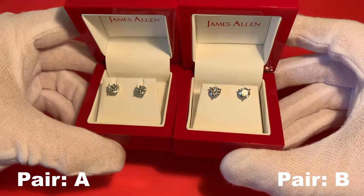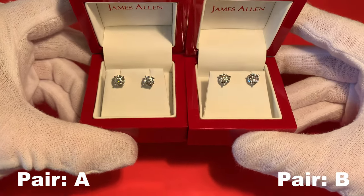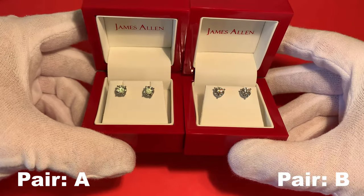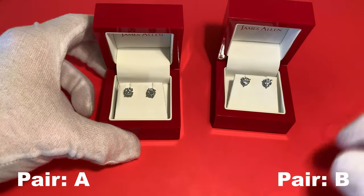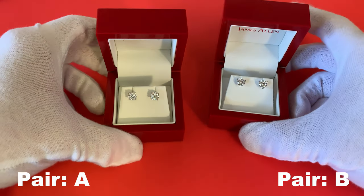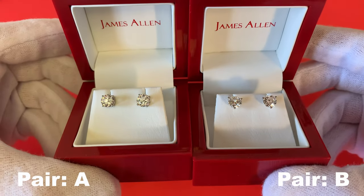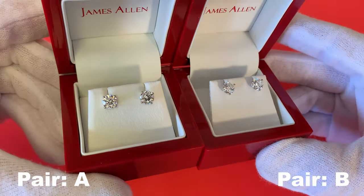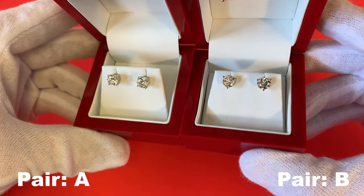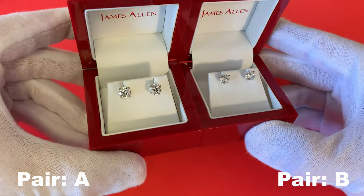Here indoors we're going to start with some really direct lighting from my camera, and as you can see it's going to make these diamonds sparkle a lot. I just wanted to show you this direct lighting so you can see the difference between the two — or the lack thereof. I think they both look amazing, but I'm going to go ahead and turn off the direct camera light so we can get a more natural view of the diamonds. I think this is a better representation of what they actually look like out in the wild — in an indoor setting this is what they would actually look like.